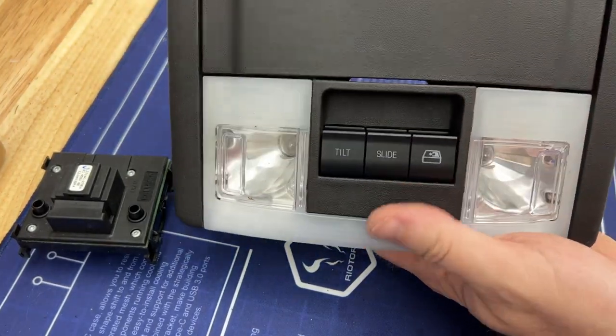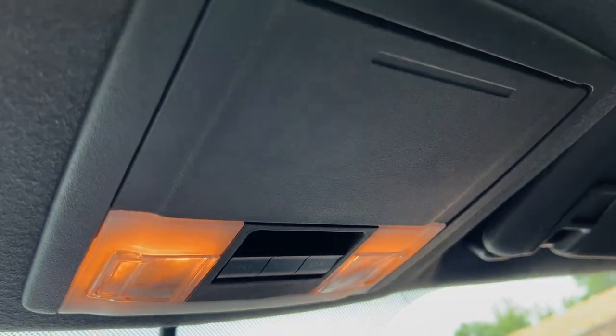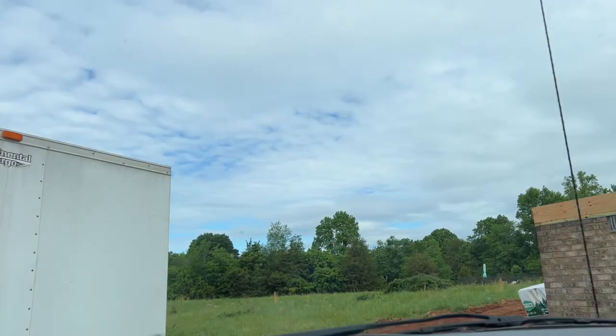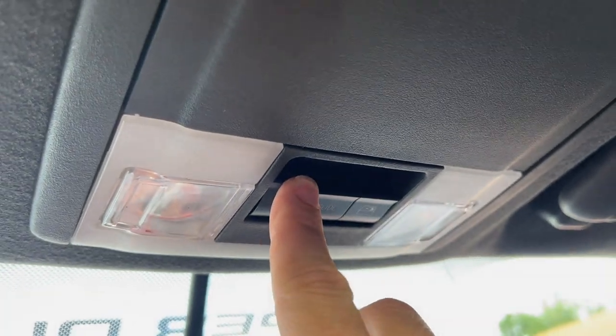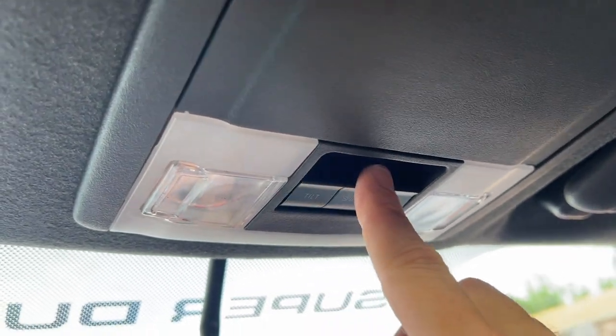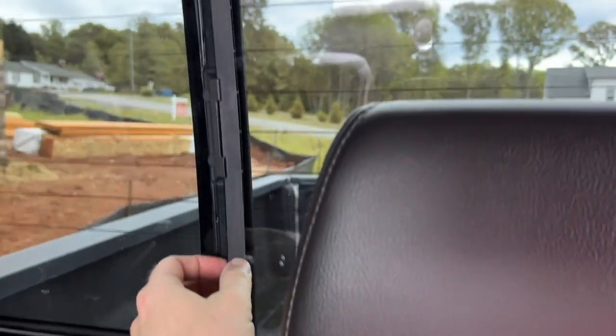Let's go plug this thing in and see if it works. I just popped it back up there — plugged it in first, of course. Turn the ignition on here and test our sunroof. Sunroof still tilts, still slides. And for the big drum roll — oh, I heard something! It wants to turn. Maybe it's locked. Well, I can hear it wanting to move, so I know the switch is fixed — and that was one of the issues, at least.